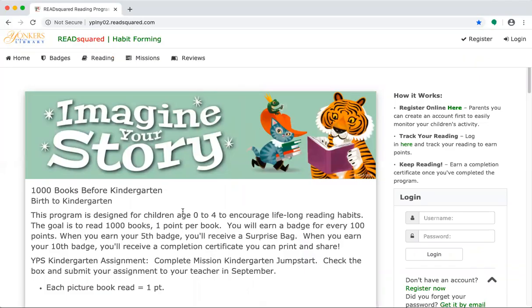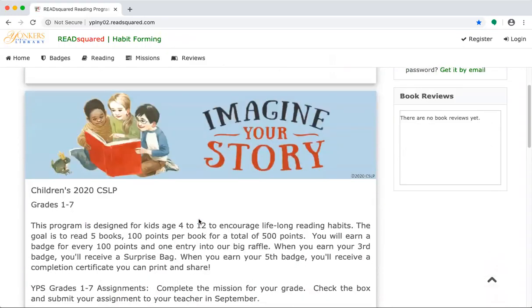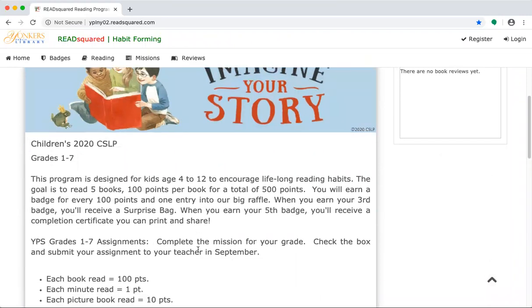Now for children there are two options. There's the 1,000 Books Before Kindergarten option, which is designed for children ages 0 to 4, and you'll see all the guidelines for earning badges and the awards that are offered. And then if you scroll down a little bit there's also a separate program for children ages 4 to 12, also with guidelines listed below.